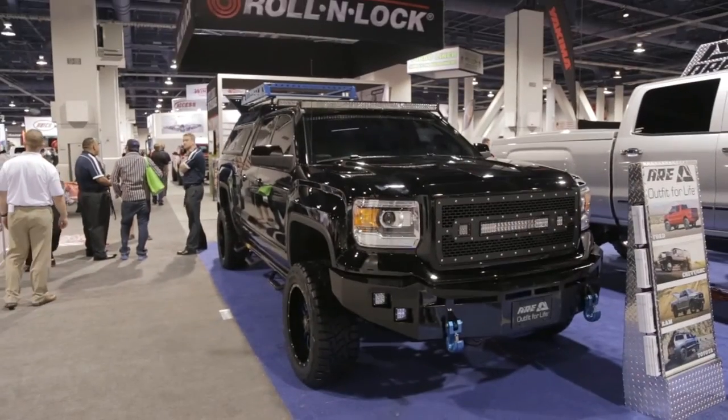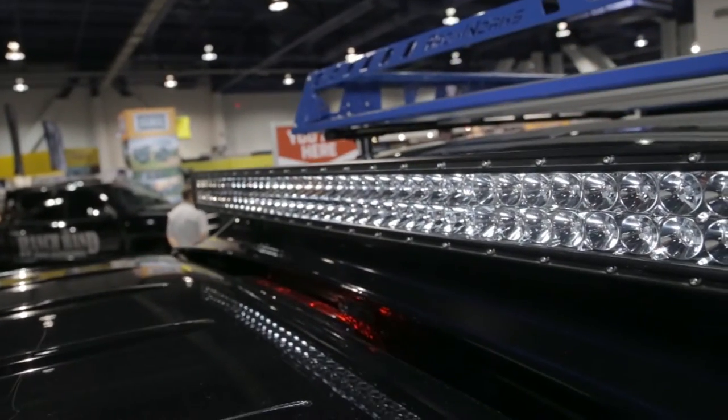Correct. On the front of the unit — this is its own option — there's an LED light bar option that we have for our fiberglass caps. It's an ARE bracket that holds a 40-inch light bar and attaches to the front of our units.